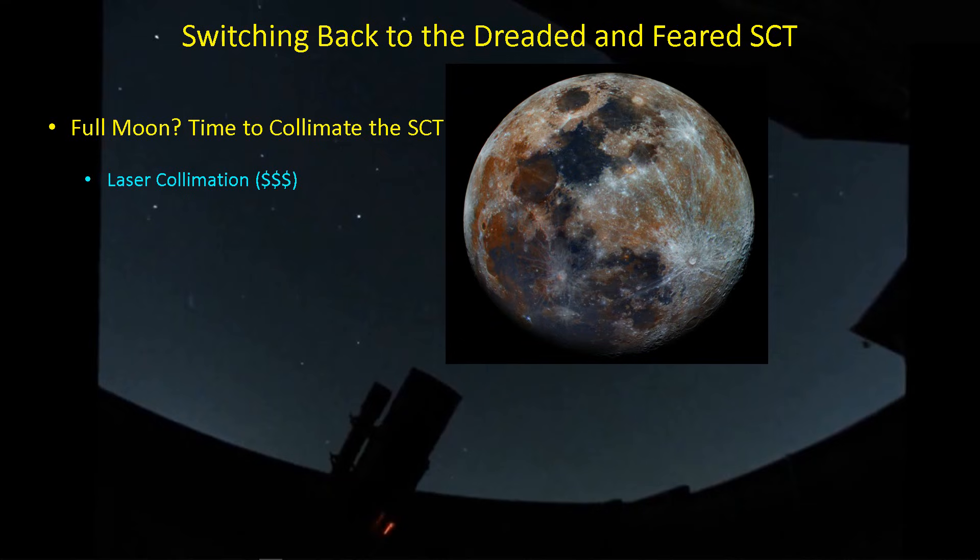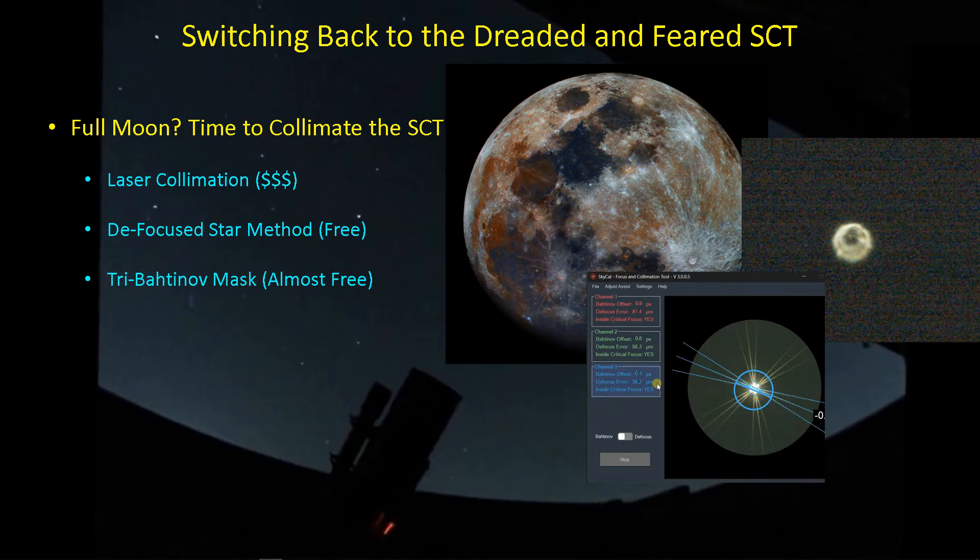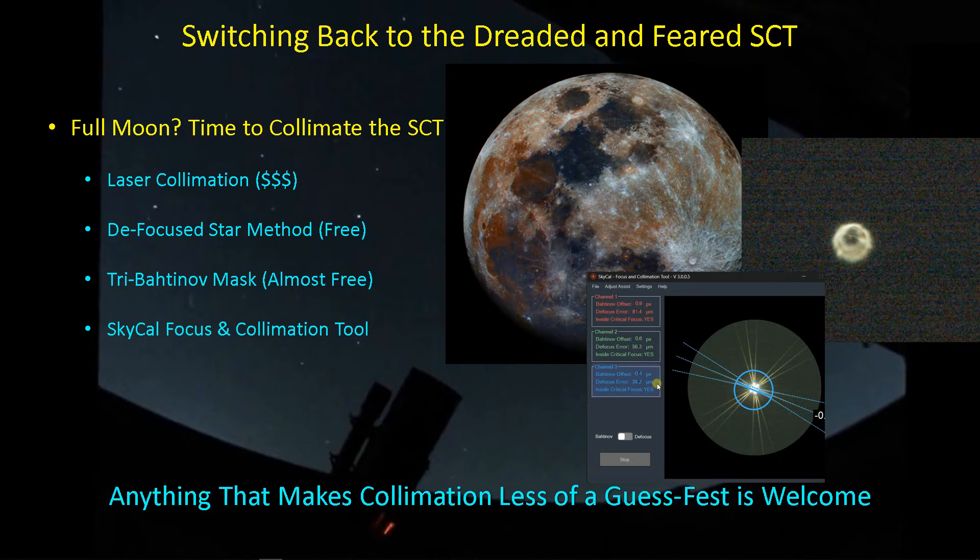If you happen to be blessed with a full moon, then you might as well be doing the work in the daylight, because you can resort to the traditional methods of trying to fix a defocus star, or you can use the method we'll look at today with the tri-Bahtinov mask. And I'm up for anything that takes some of the guesswork out of collimation.